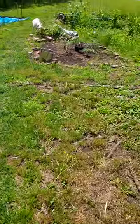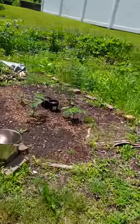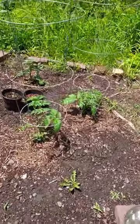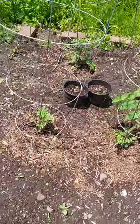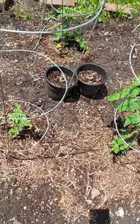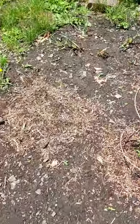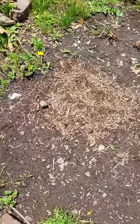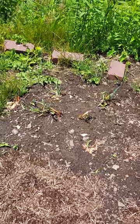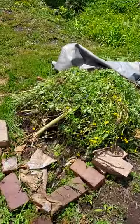All right folks, we got our tomatoes going — four different taps right here, all four of the same kind. Those two in there are beefsteaks. Right here we got corn, right there we got some green onions going, getting our mulch together.